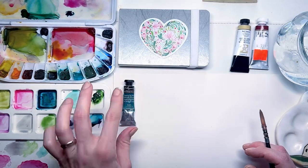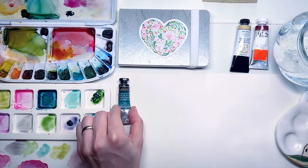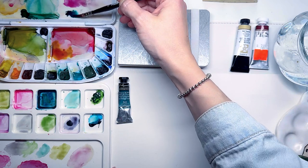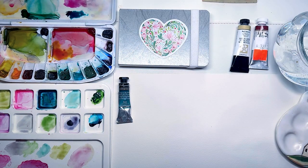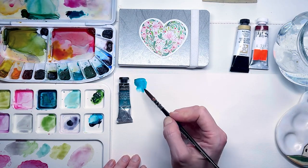First up is phthalo turquoise from Sennelier — I absolutely adore their honey-based watercolors. Next I'll be trying out Shinan watercolors, and last but not least, Daniel Smith's buff titanium.